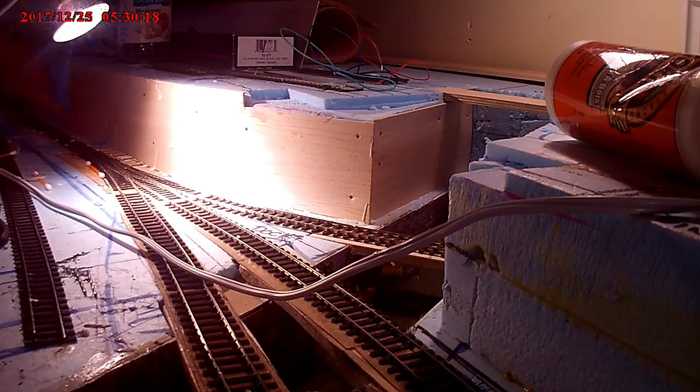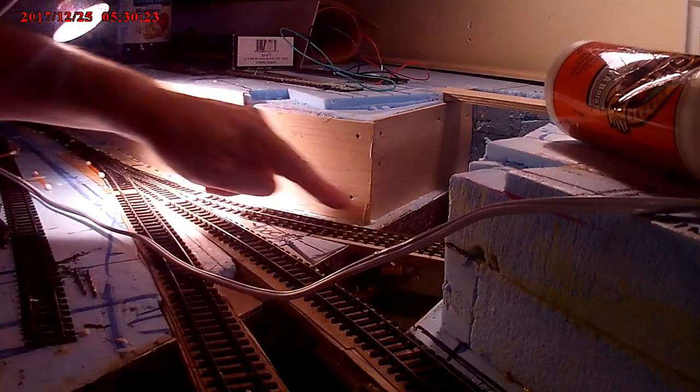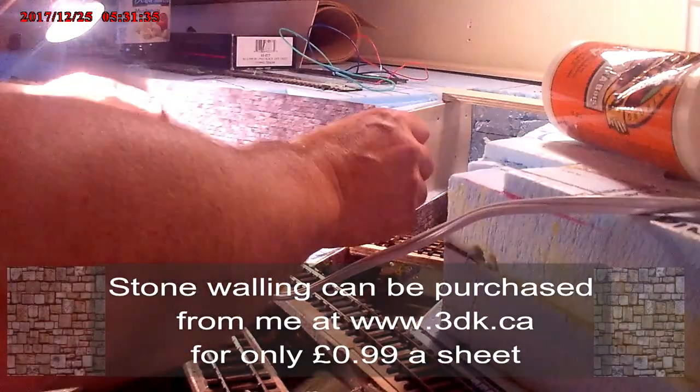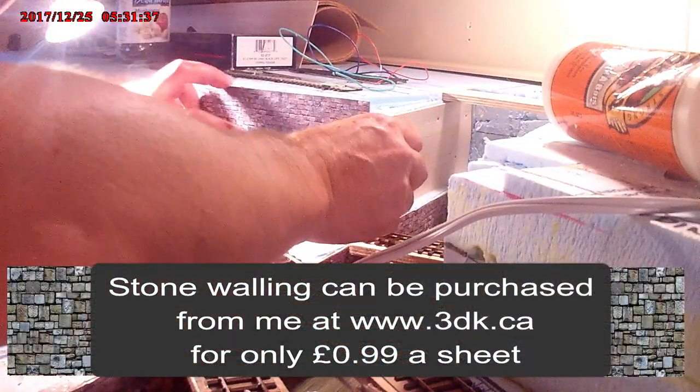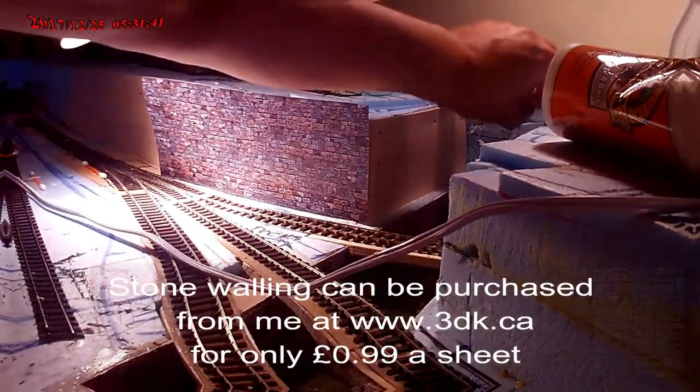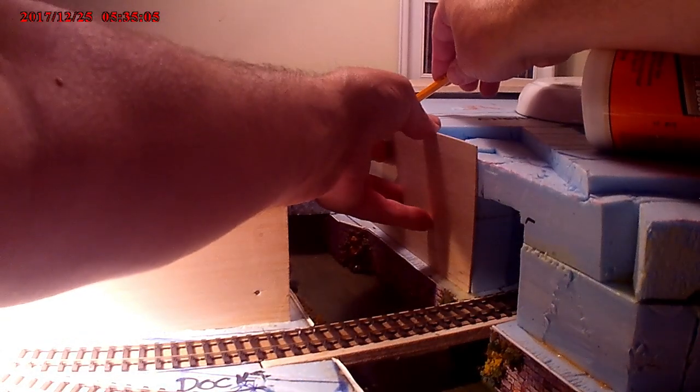Just going to clean up some of the residue of the glue here just before it starts to set, and then the walling can now be assembled. Stone walling can be purchased — you can download the sheet and use it as many times as you want.